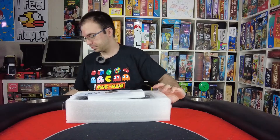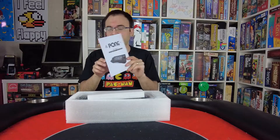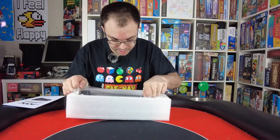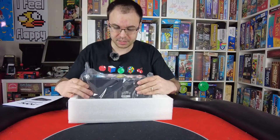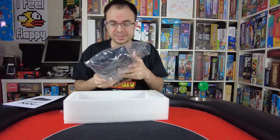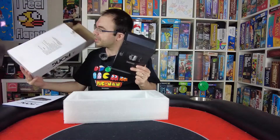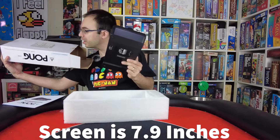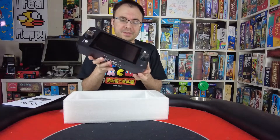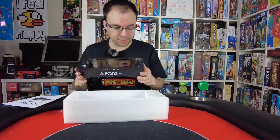Taking this out of the box now. We got an instruction manual here right at the top — we'll look at that in a minute. And here it is, the Atari Pong system. This has a pretty decent sized screen; I think it says 7 inches on the box. I'm pretty sure it's 7 inches. Here is what the unit looks like — you can see the screen, of course we're going to turn it on in a minute.